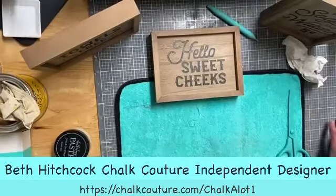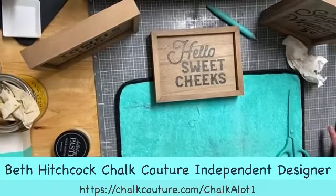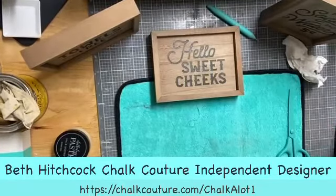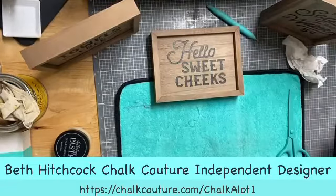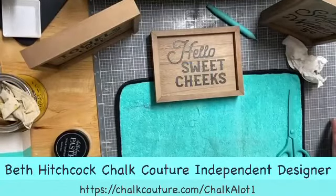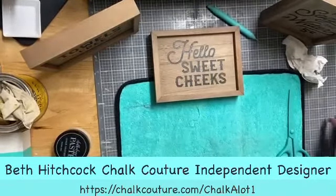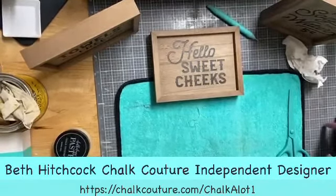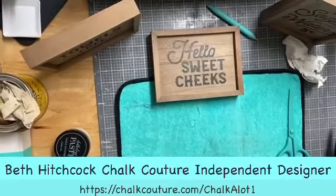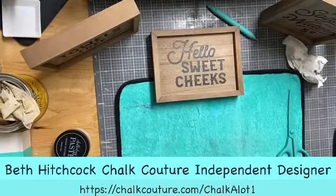And as a designer you get 40% off of everything Chalk Couture sells — that is amazing. In your very first order, or any order you choose, you get a one-time 15% off coupon in addition to your 40%, so you can take an additional 55% off — more than half off. That is pretty cool.